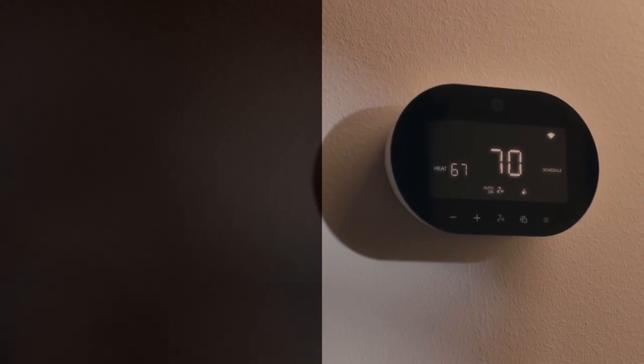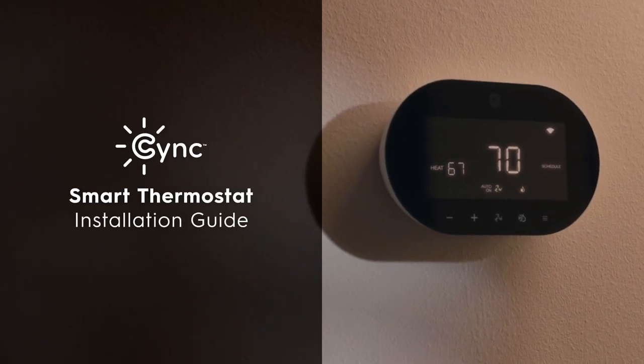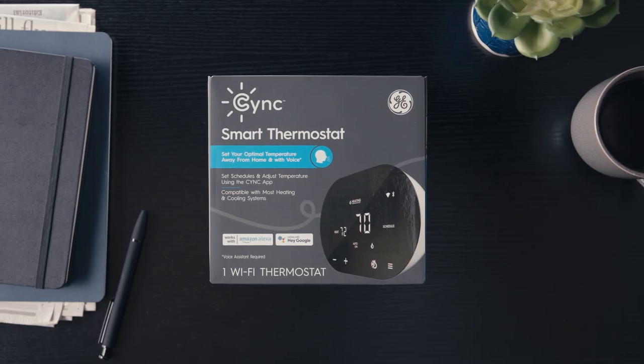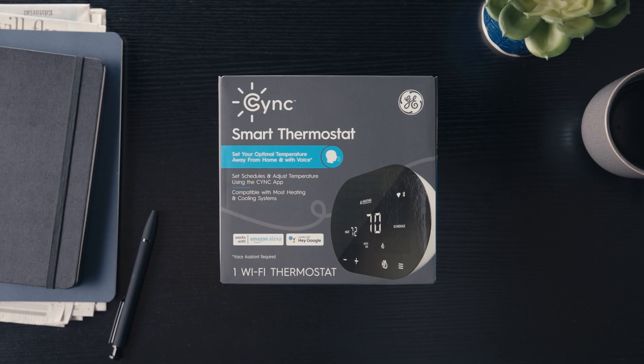Today, we'll show you how to install and operate your SYNC Smart Thermostat. In just a few simple steps, you'll be able to schedule temperature changes, provide consistent comfort, and set the perfect scene.